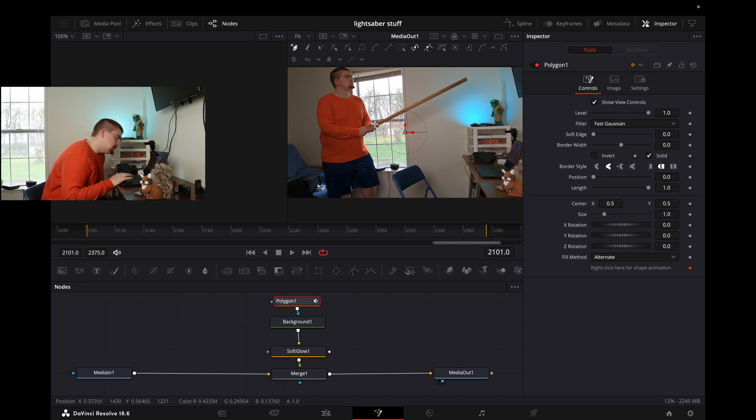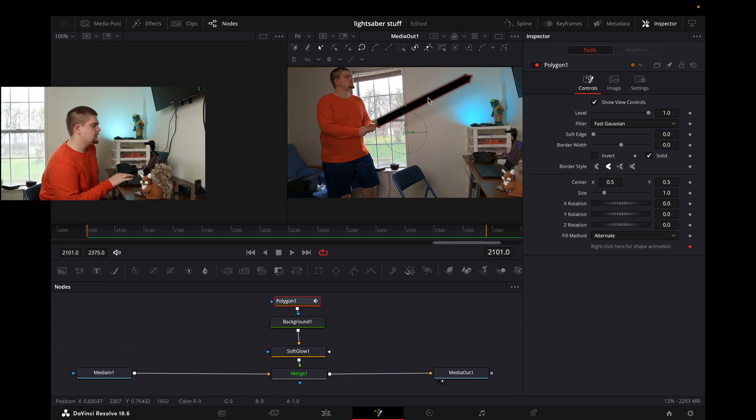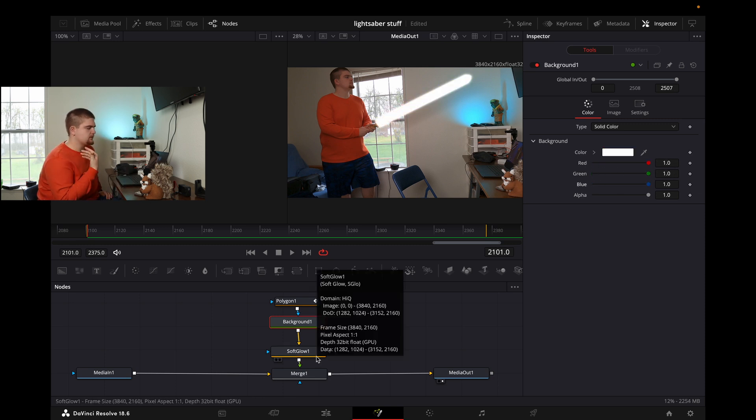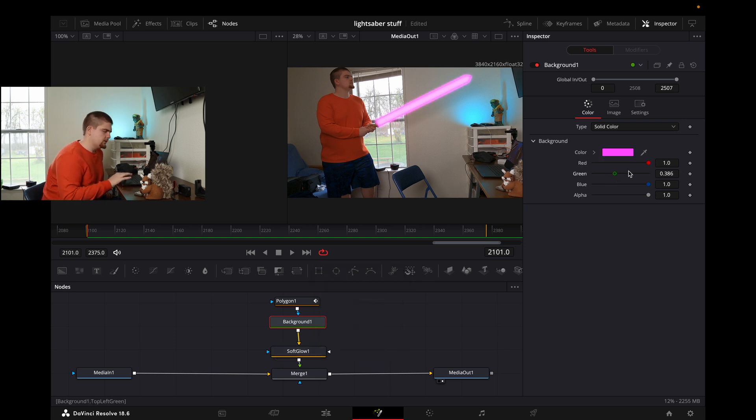Go ahead and click on your polygon and click five points where you want your saber to be — three points at the top, two points at the bottom. Once you've completed that you're going to see a black outline, and that is the background coming through. It might even have a little glow to it because of the soft glow. But we're not going to mess with soft glow yet — we're going to go to our background, so come click on the background and we're going to turn all these colors up and that will create white.